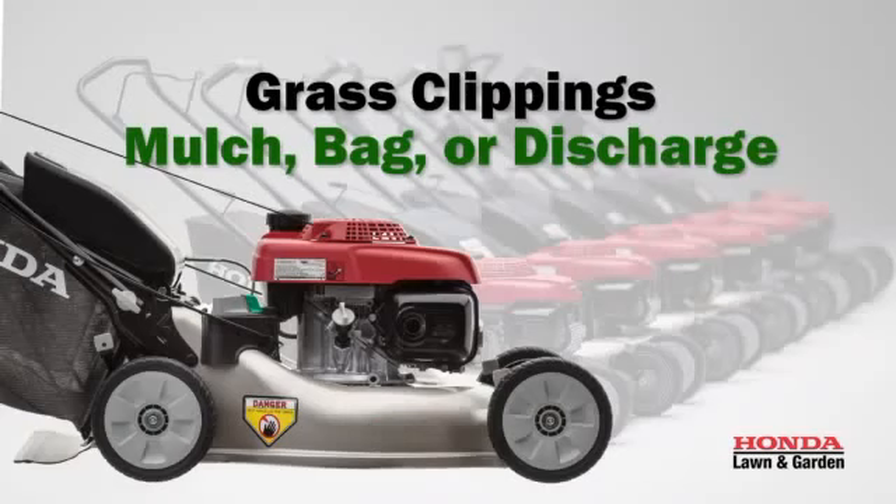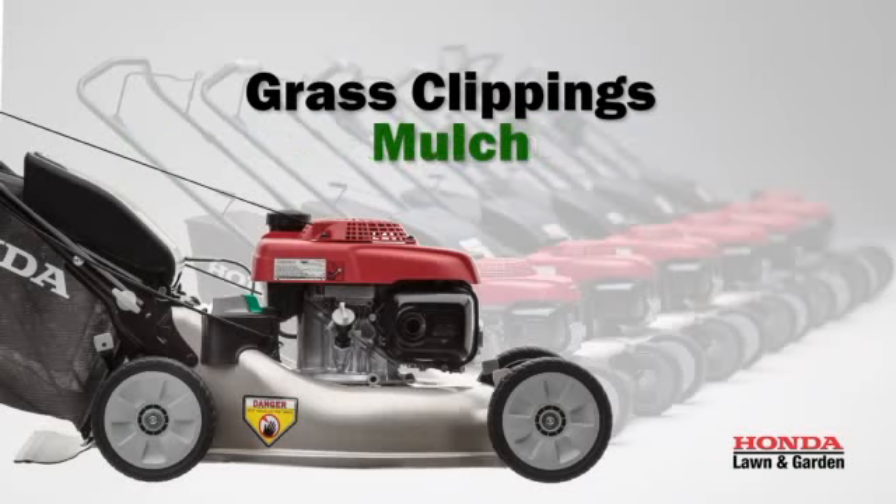Next, you'll need to choose what to do with the grass clippings. There are three options: mulch, bag, or discharge. You can select any setting without any tools or attachments. Mulching cuts the grass into smaller pieces that fall through the turf and decompose quickly.